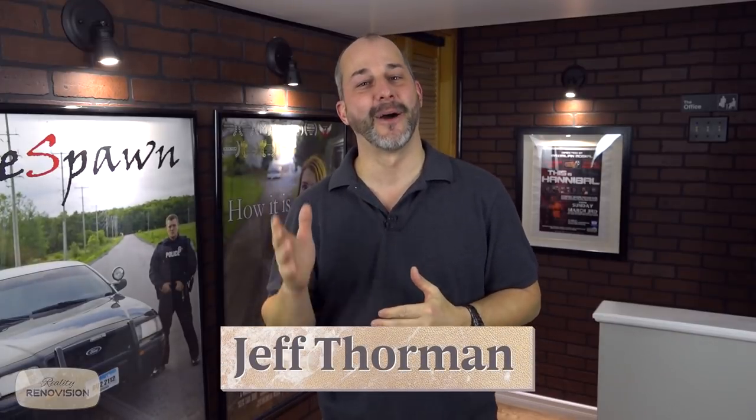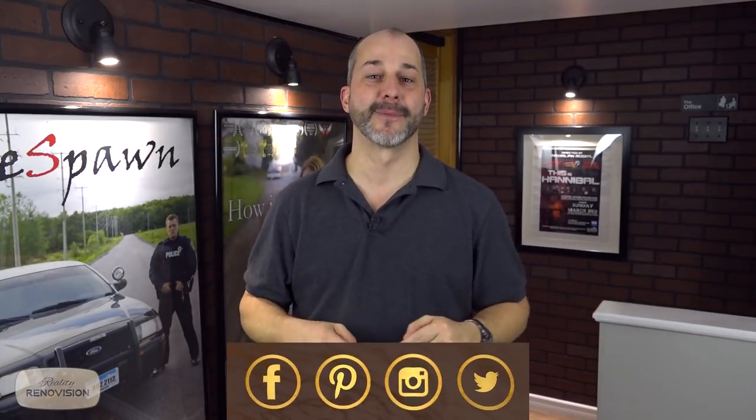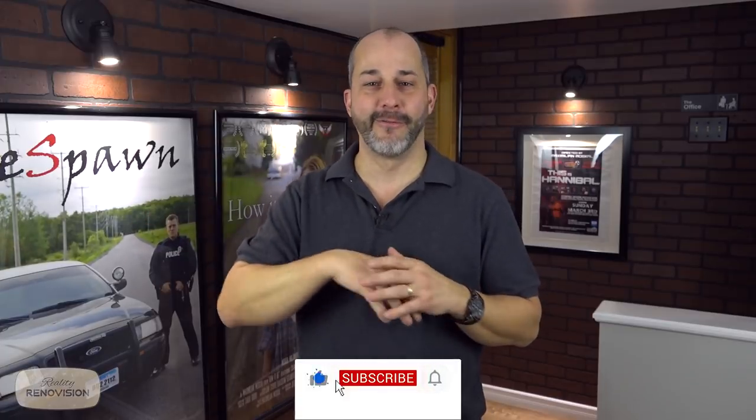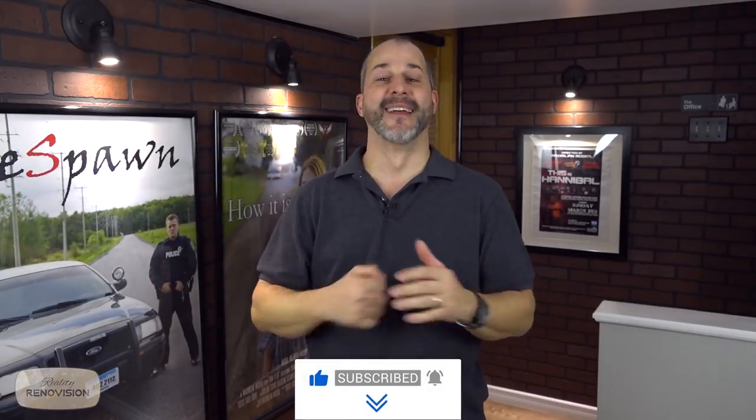Thank you for taking a trip back in time with me and Max here — that was a lot of fun to look at how we got started. There's no way you can watch all four of those videos and not have a question, so put them in the comments below and I will answer them no matter how technical they are. That is our whole thing — it's all in the comments section.